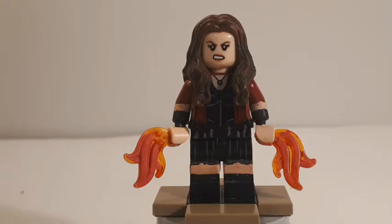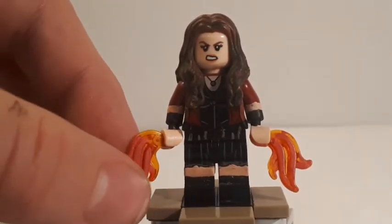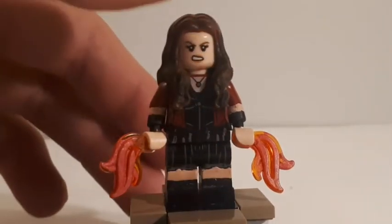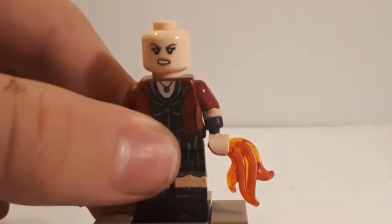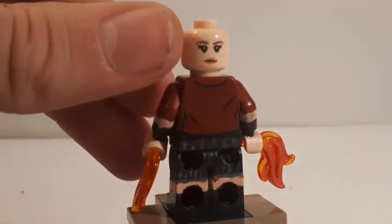We've got Wanda Maximoff, Scarlet Witch. Her hairpiece is a wavy one that goes down the sides, front, and back, placed over a Jyn Erso head — I was inspired to do this by Ross MichaelMGF, who used it on his Infinity War Scarlet Witch. I thought it looked really good and a lot like Elizabeth Olsen, so I kept it. I also used this hairpiece because it can be rough on painted heads, so I didn't want to paint a head for her. Her torso is the regular Scarlet Witch torso from the Age of Ultron sets, shaved down on the sides just like Natasha's.